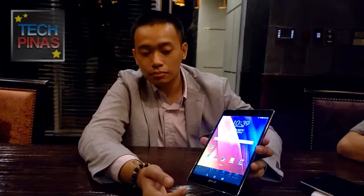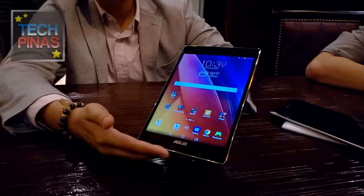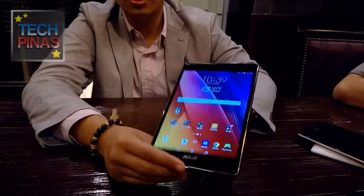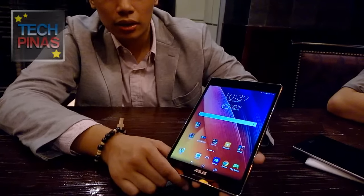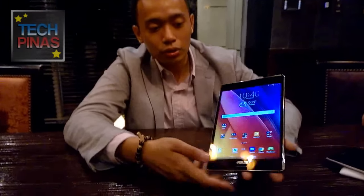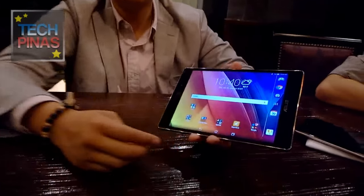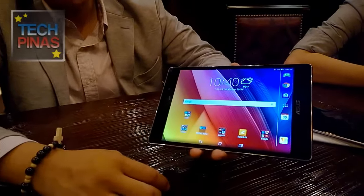And then the screen — oh, what a great screen, JP. Can you talk more about the display? It's a 2K resolution IPS panel, 4:3 ratio, since it's an 8.0-inch tablet. Also for the processor, it has a quad-core SIG 3580 which can also be found in our Zenfone 2 units — it's the same chipset. And it also has dual front-firing speakers enhanced by DTS-HD surround sound.